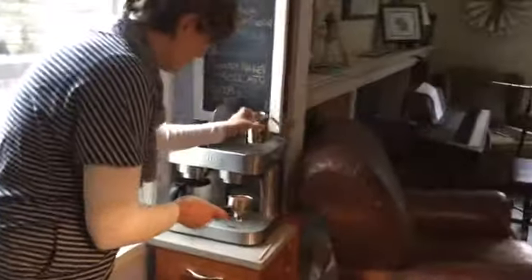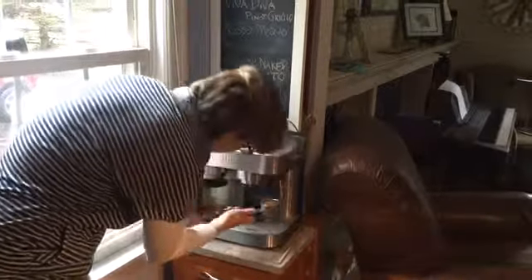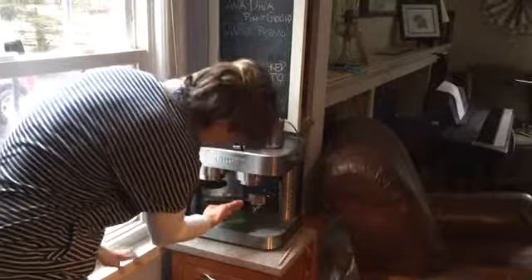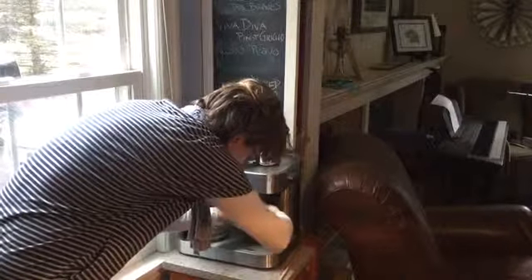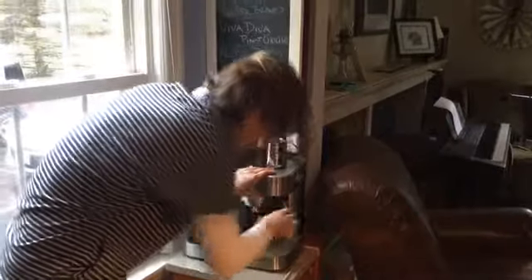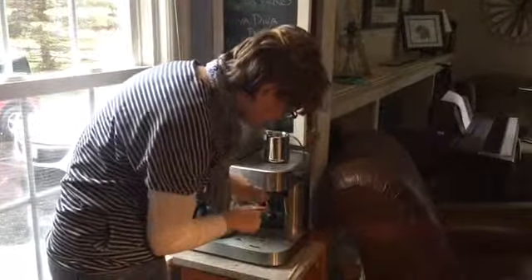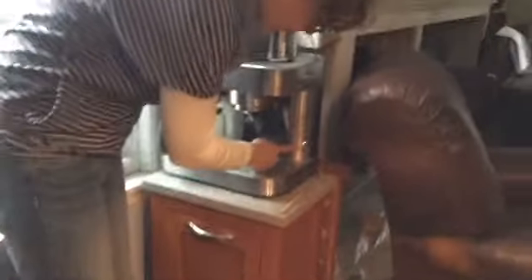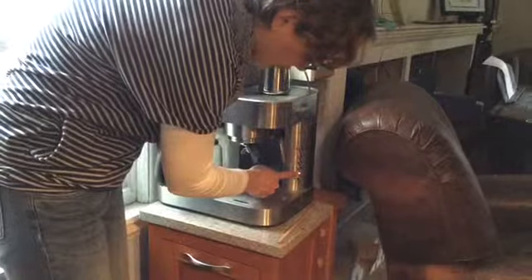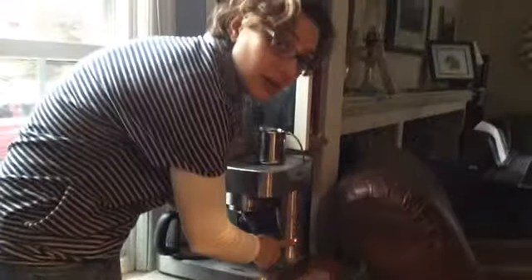Now you're going to want to put it underneath here, kind of angle it over to the left. It's pretty easy to put in. Then you want to turn it to the right to lock it. The button you want to hit first when you're using the espresso is this bottom button here, and you're going to wait for it to stop blinking so it will be a solid red light.